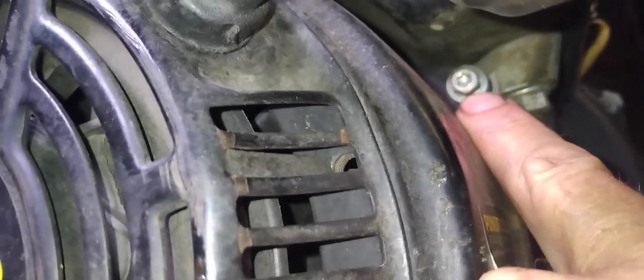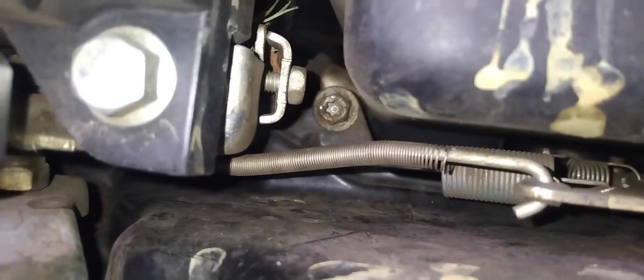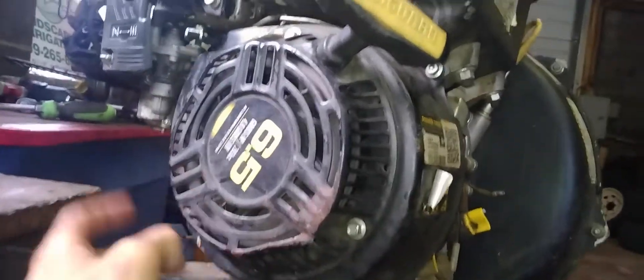If you look closely on your shroud, you're going to have a hex head — you can also put a socket on there — it's an eight millimeter. You're going to have one there, one there, come over here, you have one there, and if you look up under the gas tank, straight back there, you're going to have another. You're definitely going to need an extension to get into that one. So we're going to go ahead and remove those first.